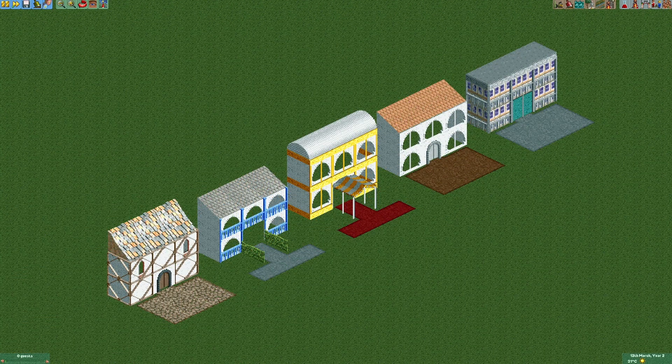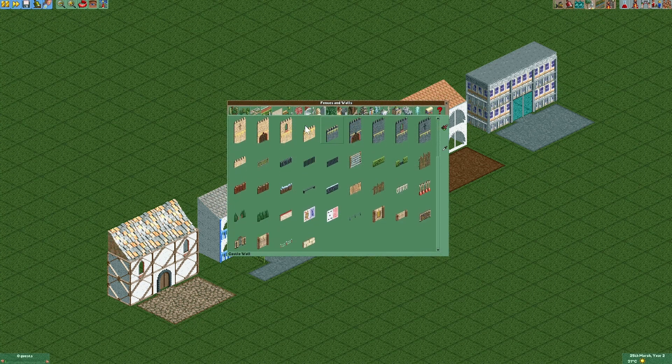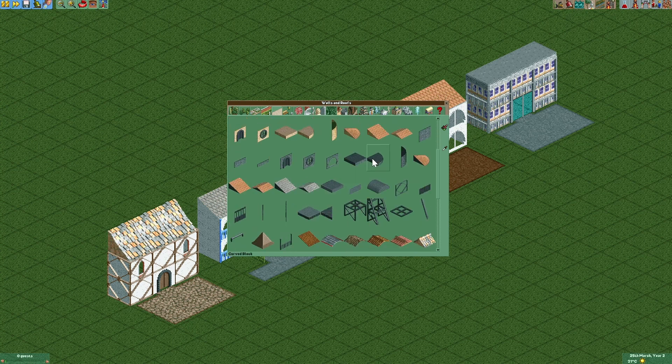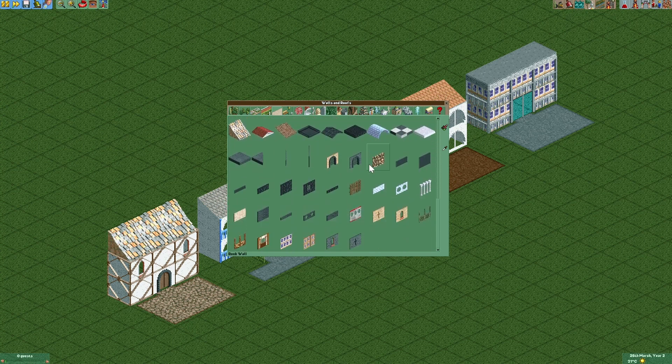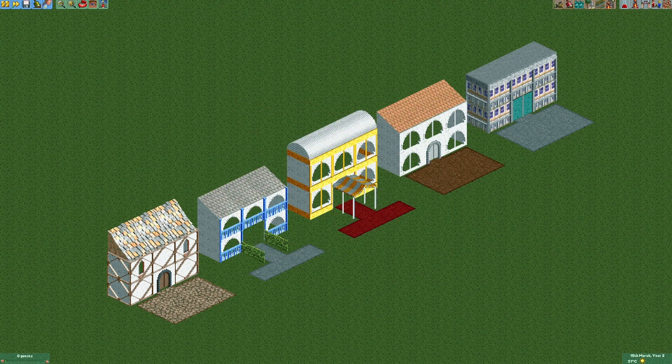So those are five simple designs that I always like to use in my parks. As you can see, there are many other fences, railings and walls that you can use to make structured walls out of. Just try to make some combinations yourself. That's it for today — I hope that you had some fun and see you next time!